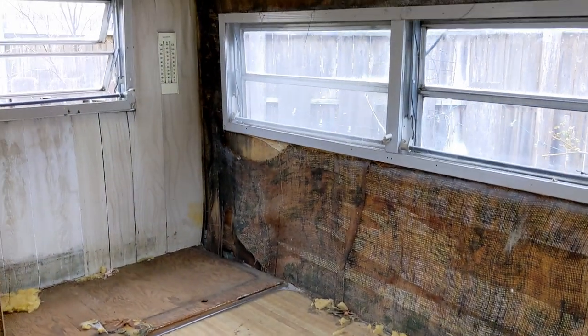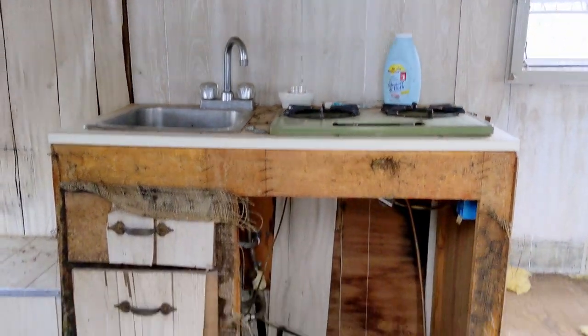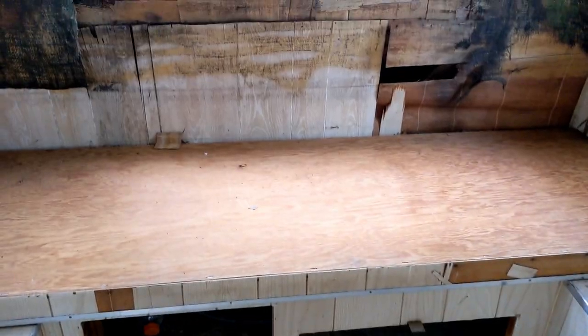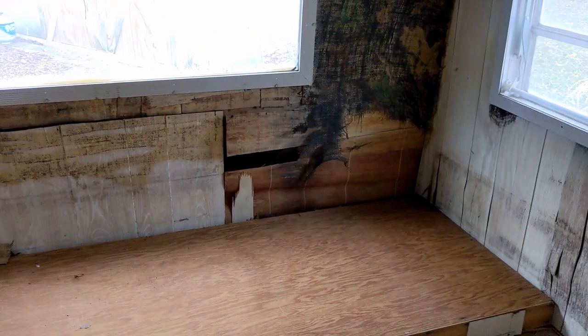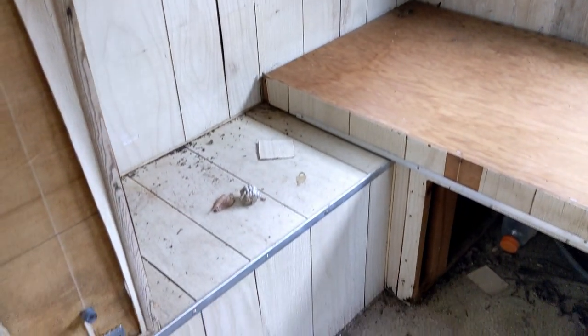I just wanted to show you the before. I had no idea what I was getting myself into. It was in bad shape, as you can see. It needed to be completely rebuilt, and while I wanted to try and save some things, really nothing was salvageable. Would you have camped in here? I certainly wouldn't have. I think it's going to be a good project.